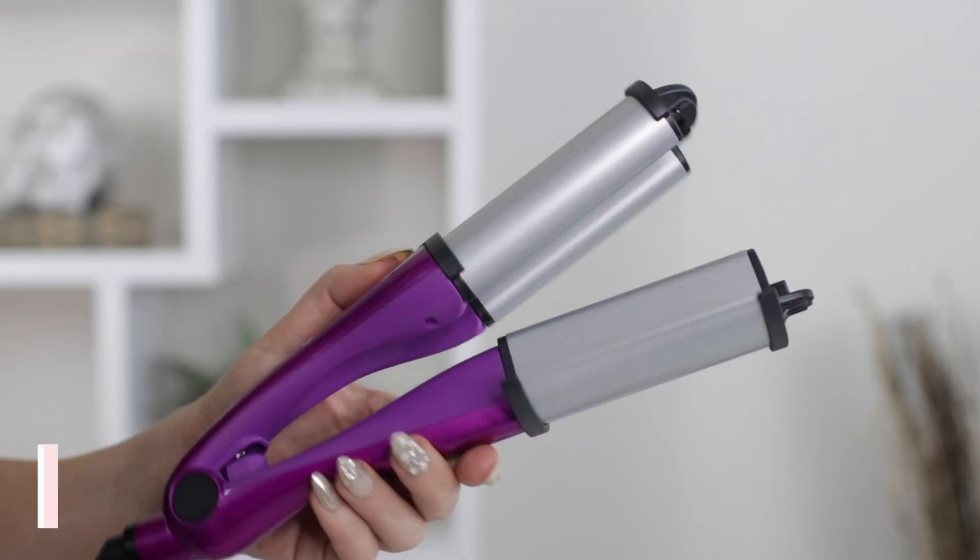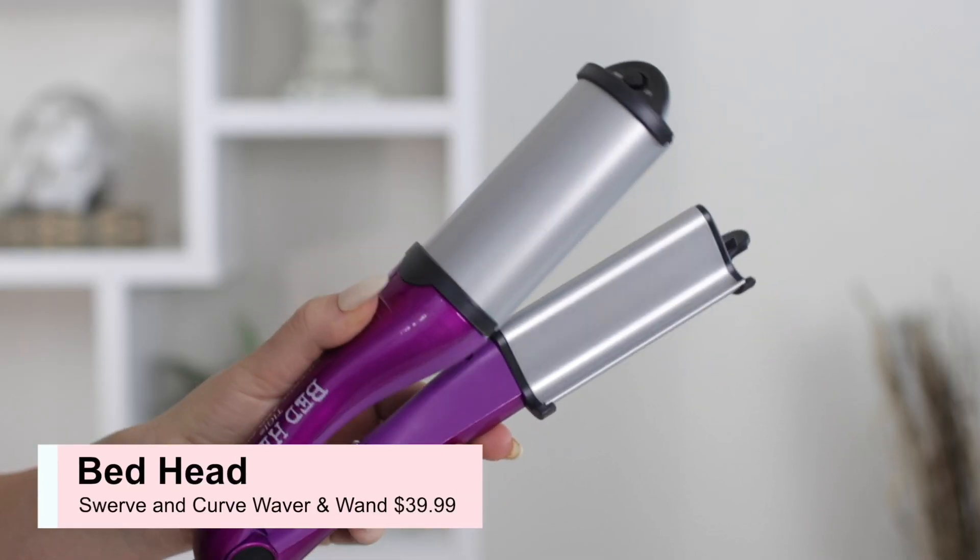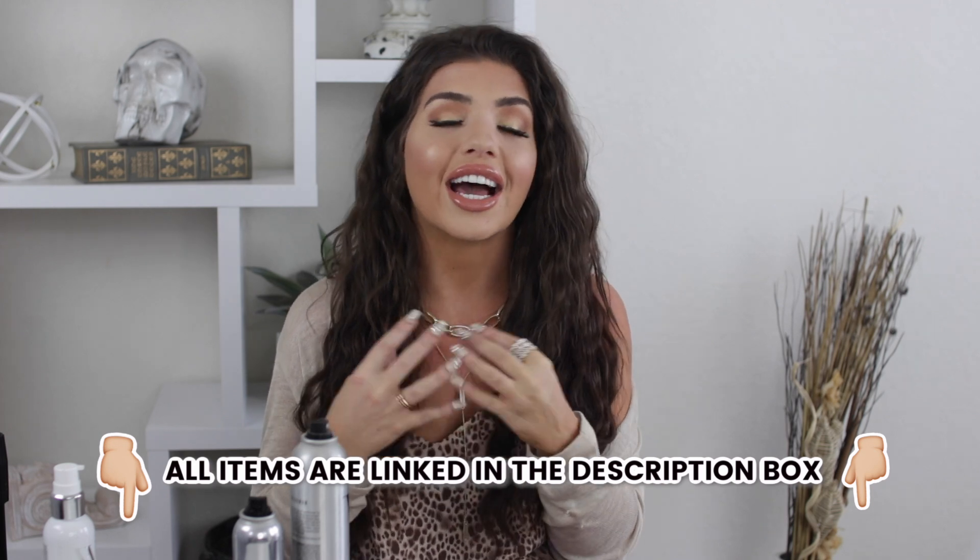I know this is available at other retailers as well, so I'm gonna link all of them that I can find below because I know some people are Amazon people, some people are Ulta people, some people are Target people. I will link everything below as well as all the products that I use. I just love this hairstyle — you get a lot of volume and I only have to style it one time and it lasts days on my hair, which never happens. So let's go ahead and get started.